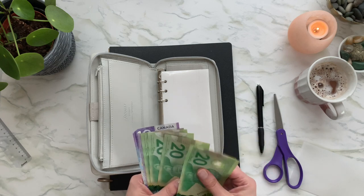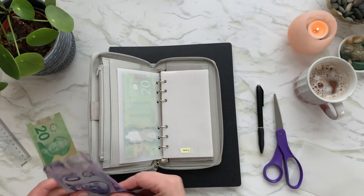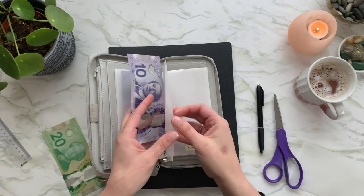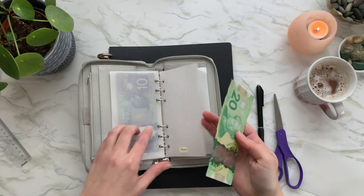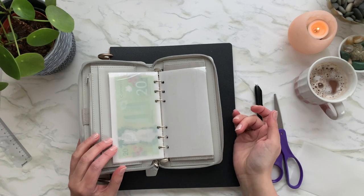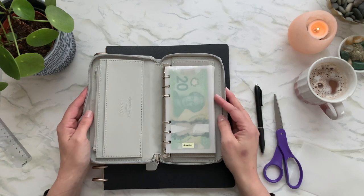Let's go ahead and stuff these envelopes. Eighty dollars is our budget for Groceries, so that goes right in there. Pantry and Household gets ten dollars. Miscellaneous gets ten dollars. My personal cash goes in this one, and we don't have anything for the final envelope yet — once I figure out what it is, we'll set a budget for it, but for now we'll leave it as is.